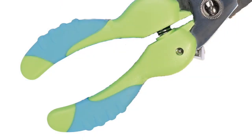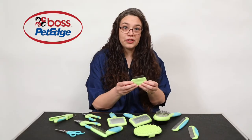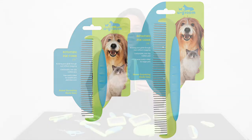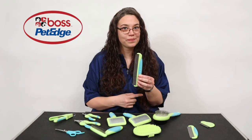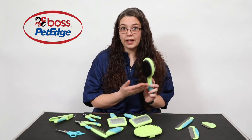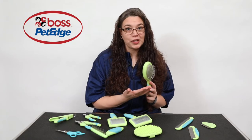All YouGroom tools feature ergonomic design with rubber non-flip handles. The line features a reusable flea comb. There are two sizes of stainless steel rotating pin combs. Here we have the combo brush — stainless steel pins on one side, bristles on the other. Great for multi-dog households and all coat types.